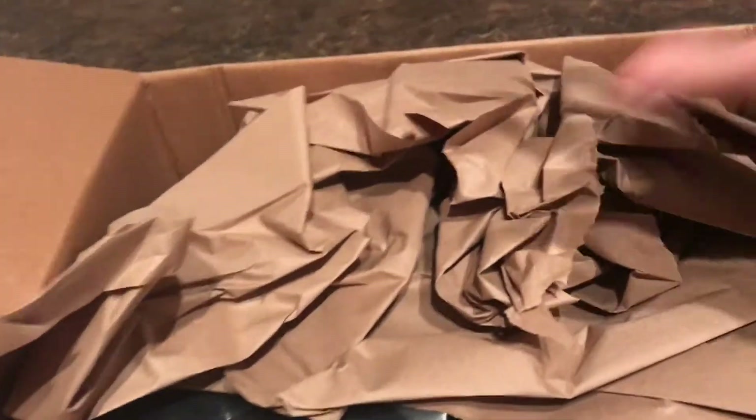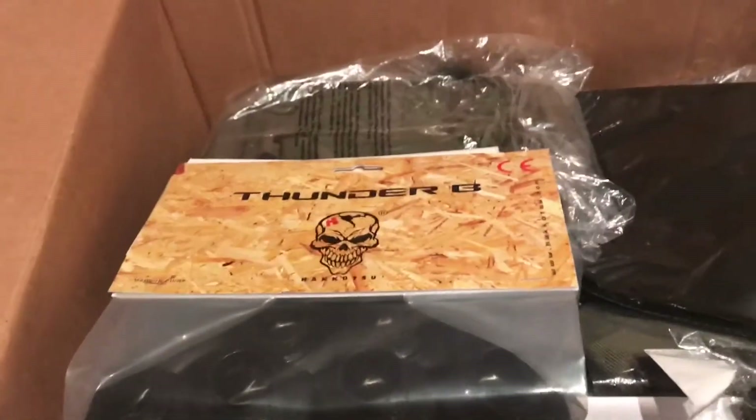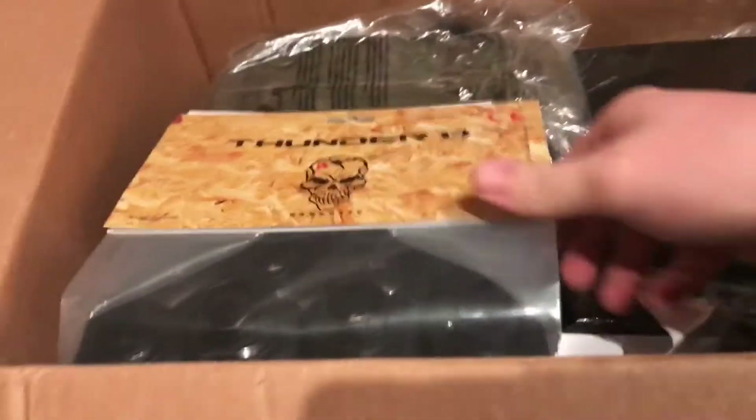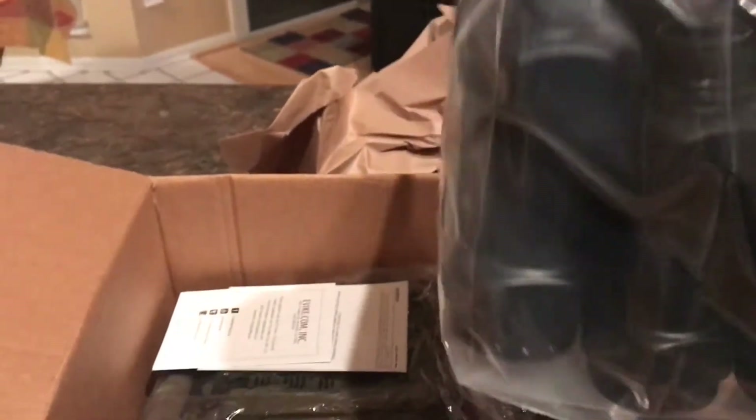I'm pretty sure this is the bottom of the box, but regardless, first on the list: a pack of 12 Thunderbee cores. These are the tactical version, I guess — I have no idea what model they are, but they look like flashbangs.